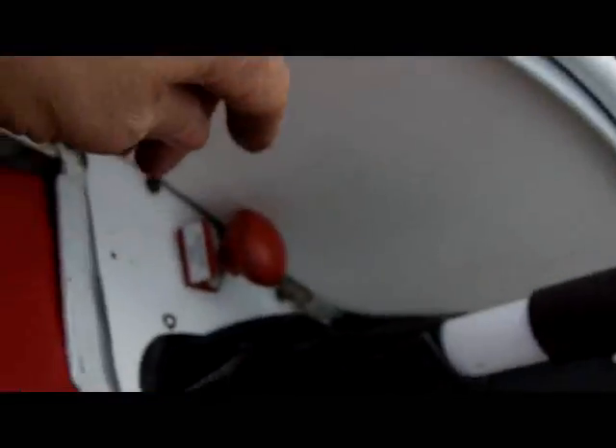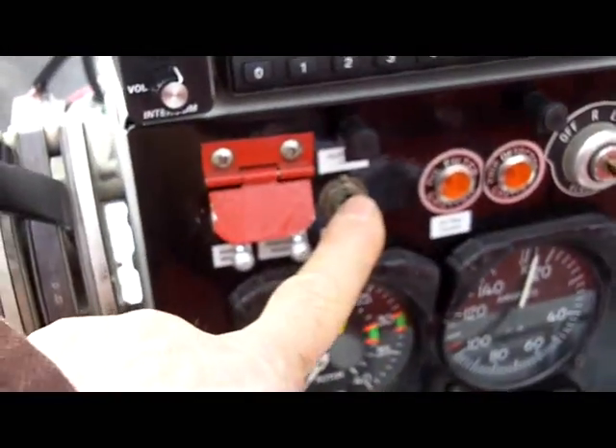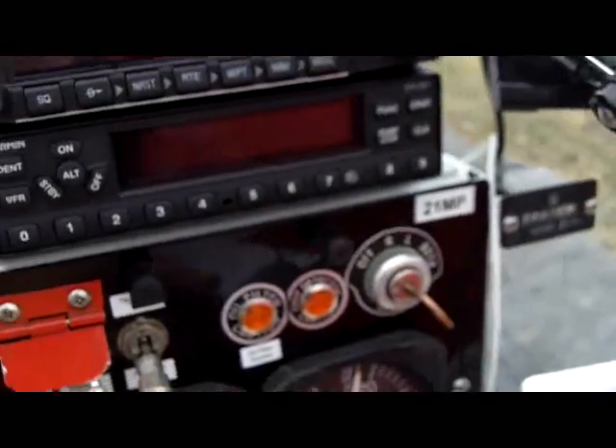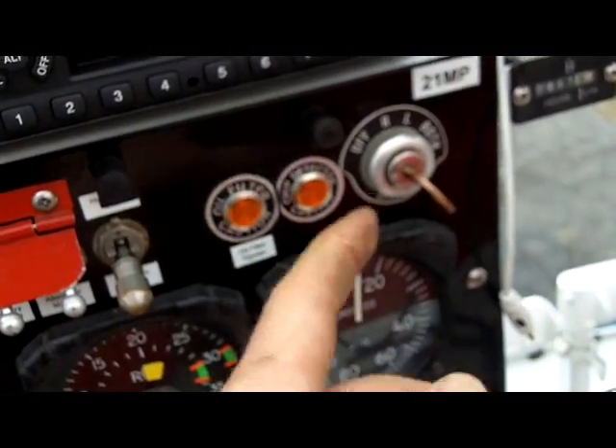All avionics switches — looking down here, all switches are off except for the strobe, which we leave on. Fuel shutoff is over here — make sure that's pushed all the way in. Hydraulic boost pump switch is right over here and that's down and off. Make sure the key is in the ignition — you never want to walk out and realize you forgot the key. Make sure you have the key before you continue with your checklist.